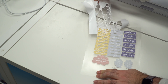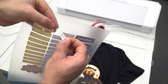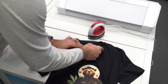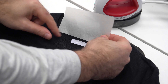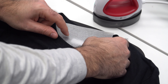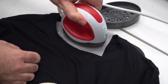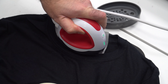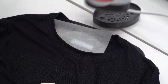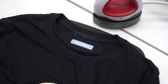Discard the excess vinyl and there you have your clothing labels ready to apply. Lift off the vinyl, place on the garment, and press using protective paper for 15 seconds at 140 degrees. If you're using a small press such as the Cricut EasyPress Mini or HTB Round, use a lower setting. Remove the protective paper to discover your label.